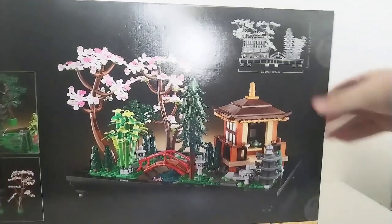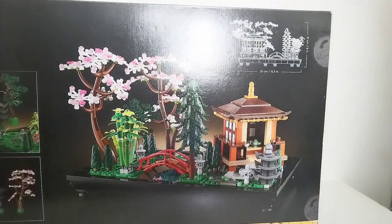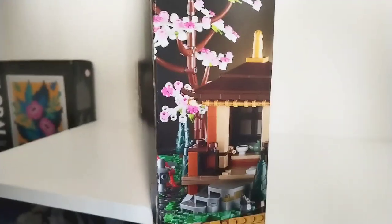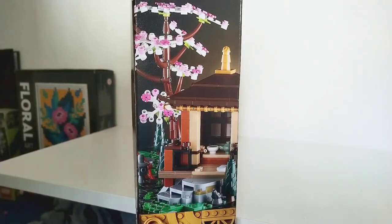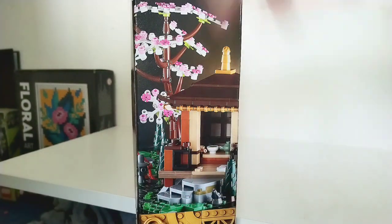My favourite part of this entire set is probably the bridge or the cherry blossom trees — probably the bridge because I'm really into bridges at the moment. You do get koi fish in this one but they are different printed pieces to the ones that came in the Spring Mountain Festival set. On the side of the box you can see it uses pieces from the Mario sets used for platforms, and it's nice they've used them here as little stonework to step up to the temple.